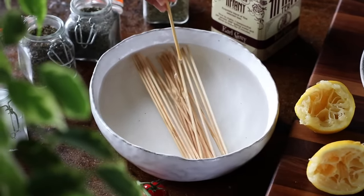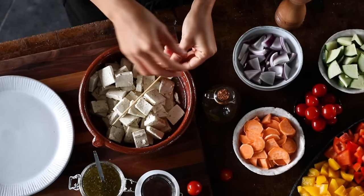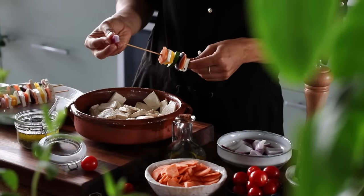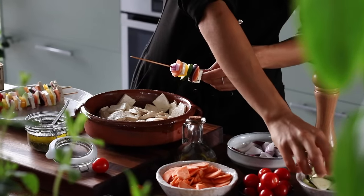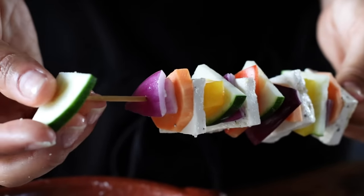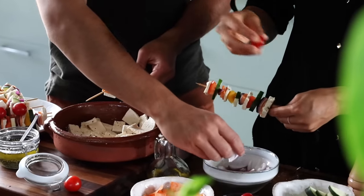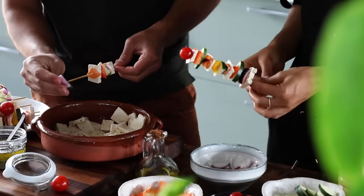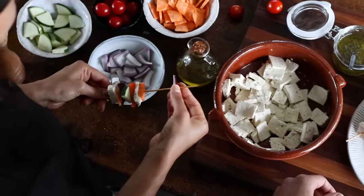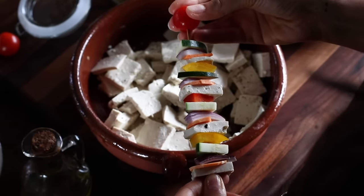Now we're ready to assemble the skewers. It just involves threading the tofu onto the skewers along with whatever other veggies you enjoy. Here we're adding very thinly sliced sweet potatoes, some chopped red onions, zucchini, and bell peppers. The important thing is to cut the veggies into similar sized chunks as the tofu so everything cooks at the same time. Ingredients like potatoes and sweet potatoes need to be sliced a little more thinly. We'll repeat this layering process until the skewer is filled up, and I like to add a little cherry tomato on top.